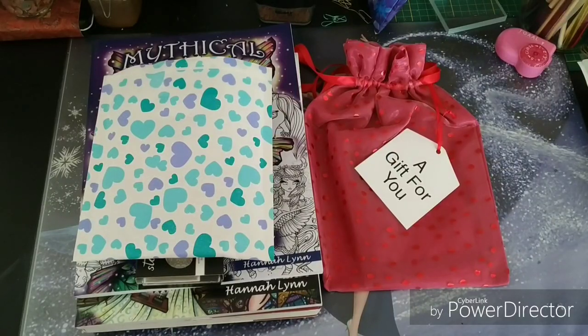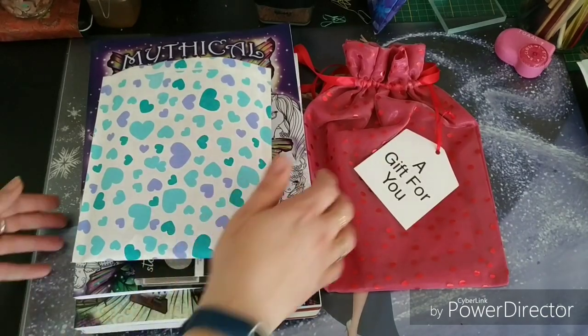Hi everyone and welcome to this little haul that I have today. I had my 44th birthday on the 30th of May and I got some money from my parents and my husband. I got sent some coloring supplies and some coloring books. So it's time to show what I got and got for myself for my birthday. So here we go.